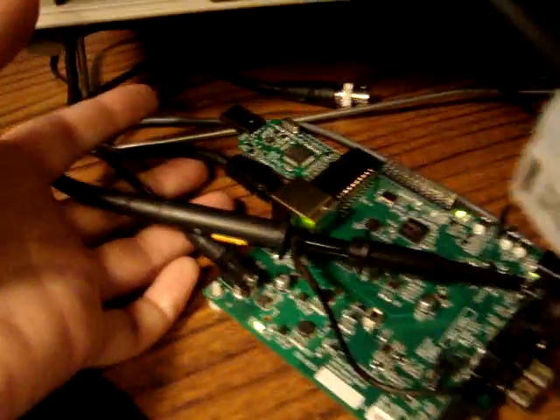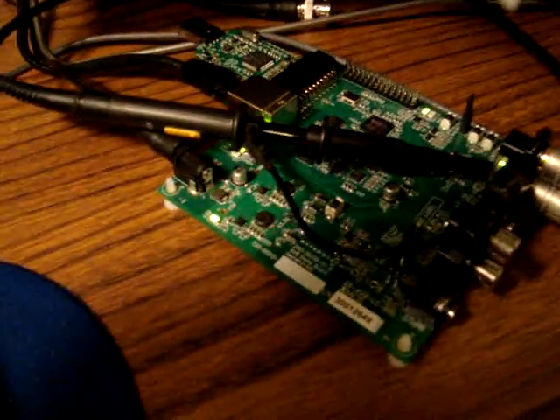This is the receiver right here, and it also has the JTAG plug on it, but it's not connected to it.